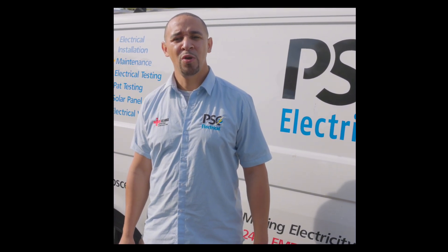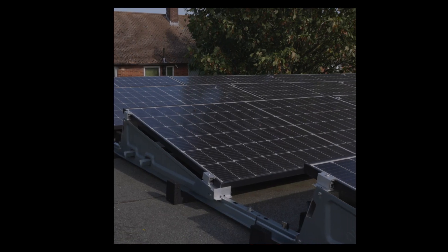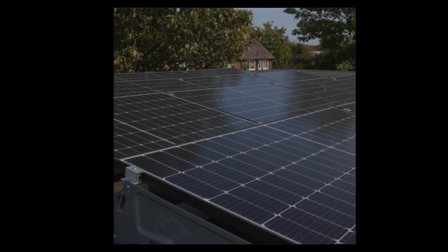We fitted two 5.8 kilowatt Solax triple power batteries, a Solax hybrid inverter, 16 JA Solar 385 watt panels, and the mounting system was a Bolt Pro Plus system, which is a flat mount system.